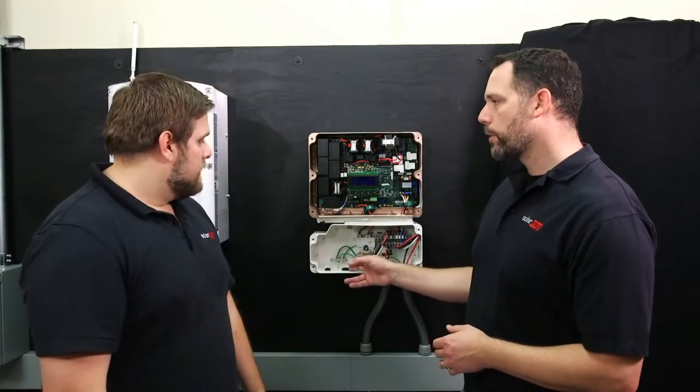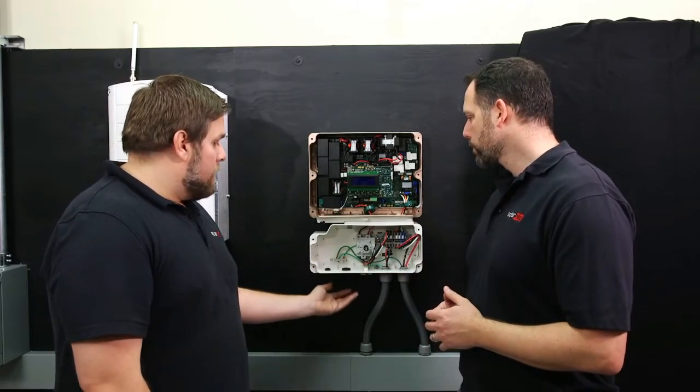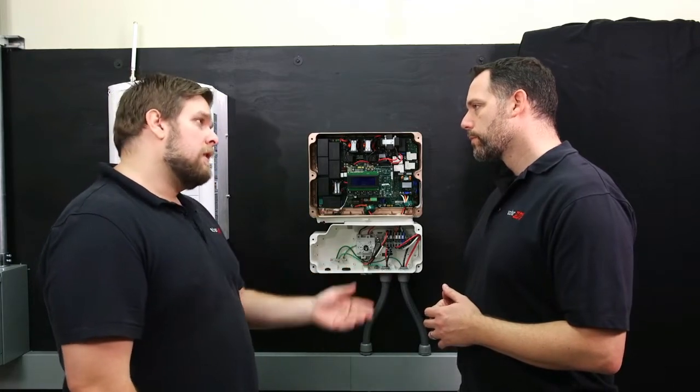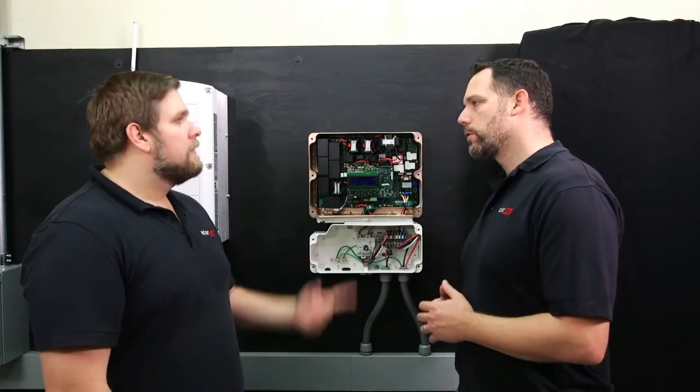This is different routing it through the DC safety switch. The advantage is that if you use the cable gland provided, that works great, but if you decide not to use the cable gland and run conduit instead, you get a more aesthetic look and a cleaner installation overall.